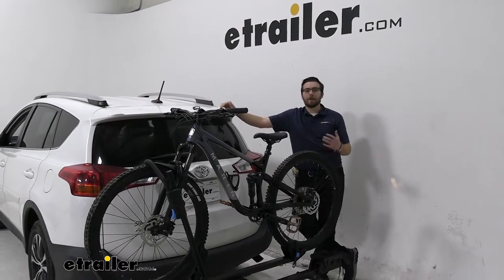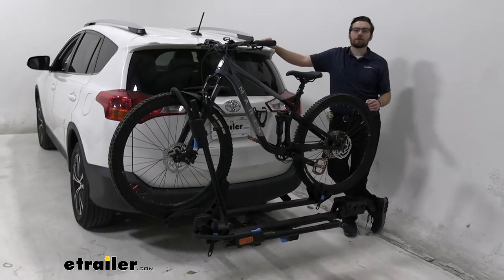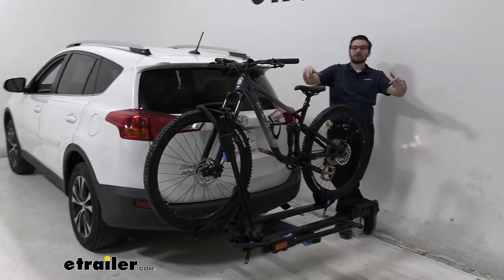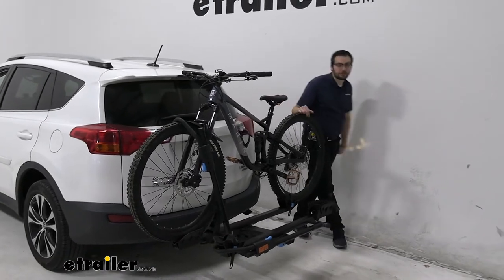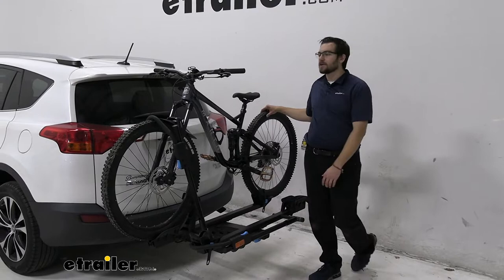Hey everybody, welcome to eTrailer.com. I'm Bobby, and today we're taking a look at the Rocky Mounts monorail two-bike platform rack here on our 2015 Toyota RAV4. This is going to be an awesome way if you're looking for a nice, secure platform to clamp onto two or potentially three bikes later on.